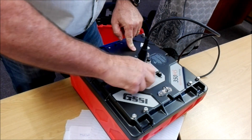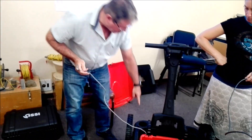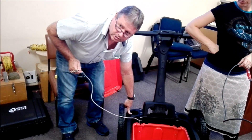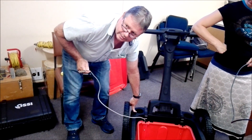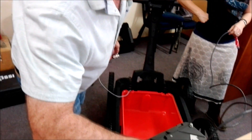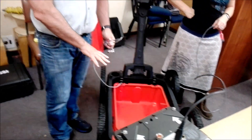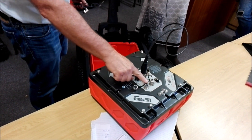If you're using the cart, plug this cable over here — it goes to a distance encoder in the back wheel, which measures distance. It also controls when the unit collects data: if the wheel's not moving, the unit won't collect data. Only when the wheel moves does it collect data. The marker port is for an external marker switch if you're using the antenna outside the cart with an external survey wheel, so you can put marks in the data if needed.